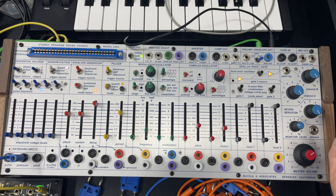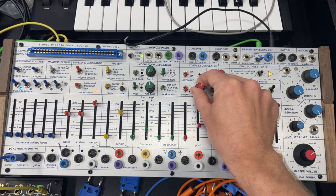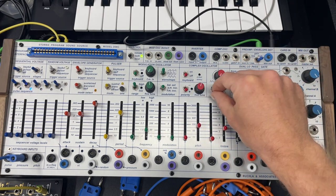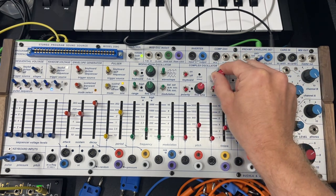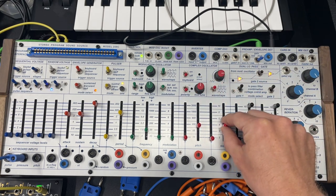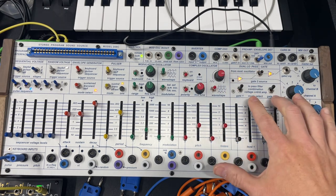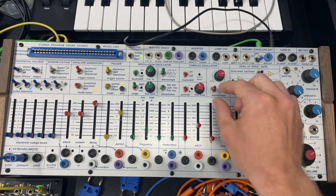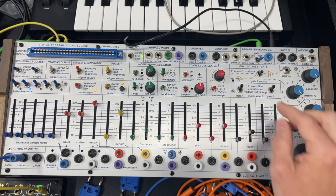Really nice effects with these fine-tune knobs. Obviously we can change the sound of it too. So that's one use of the fine-tune. Now we're going to play with the keyboard switches.